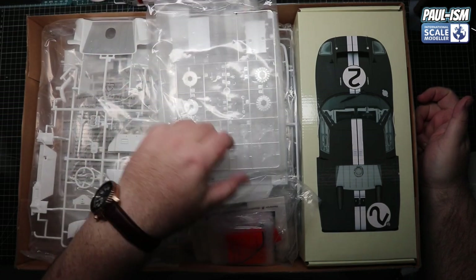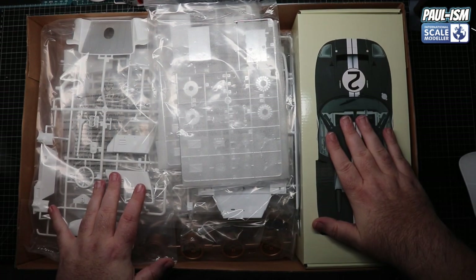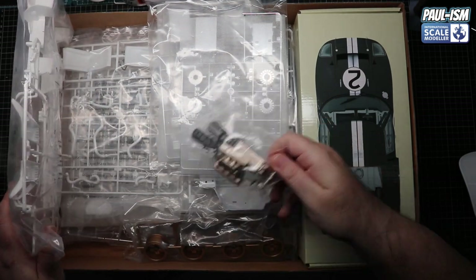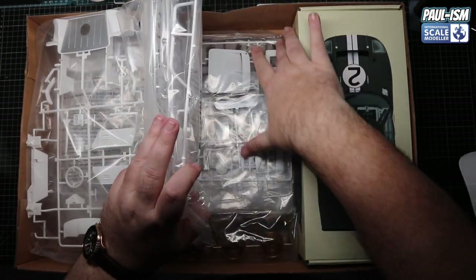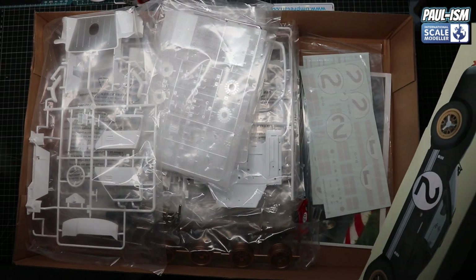It's a very impressive box of plastic. There's a whole bag of goodies in here. We've got the main body shell, wheels, engine - some of the parts are pre-painted which is a bit strange, but whatever floats your boat. There are quite a few parts in here so we'll grab the body first, put the box to one side and have a look.